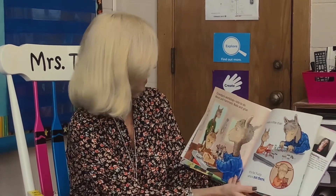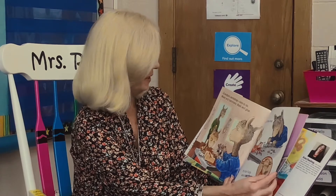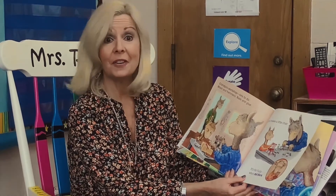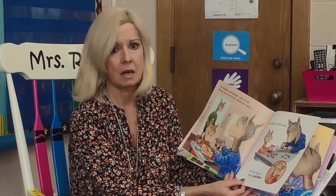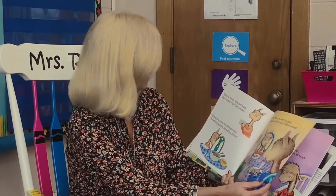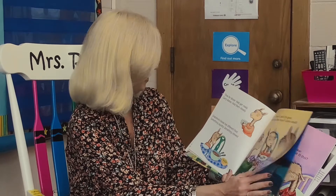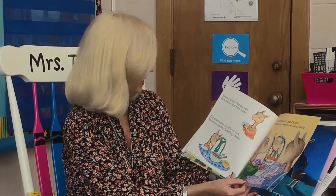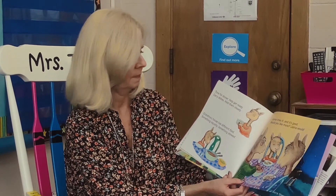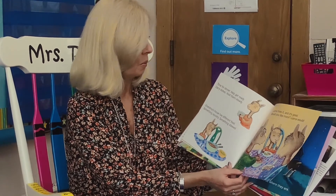Grandpa's workshop — lots to do. Wood and hammers, nails and glue. Llama makes a little chair. It's for Fuzzy — he's not there. Time for dinner, help get ready. Carry dishes, hold them steady. Grandma's house has different food — something squishy, something stewed. Llama tries it. Hey, it's good! Would you like more, dear? Llama would.